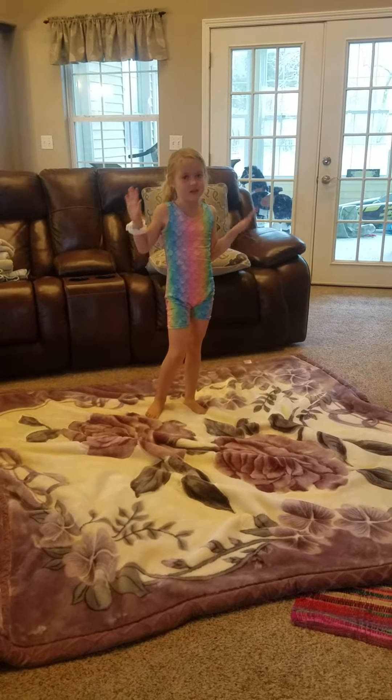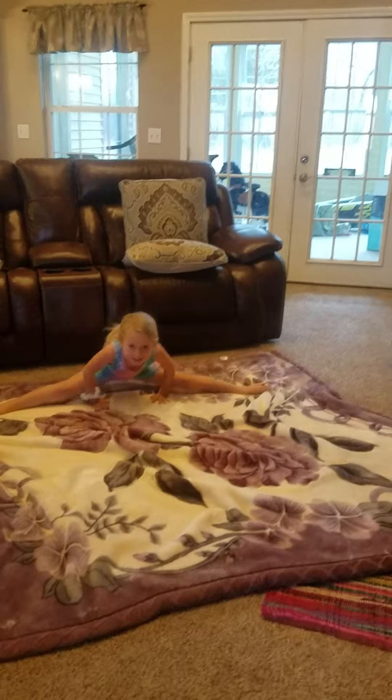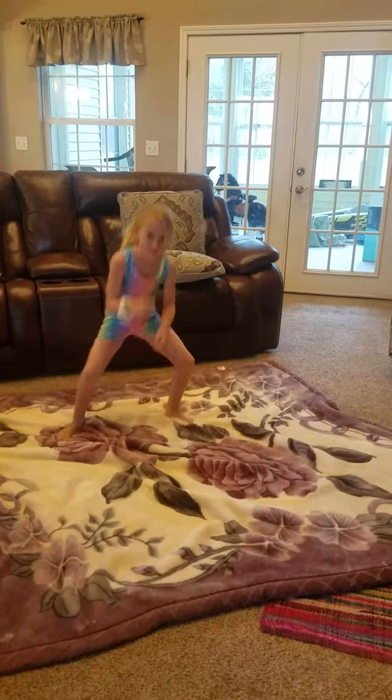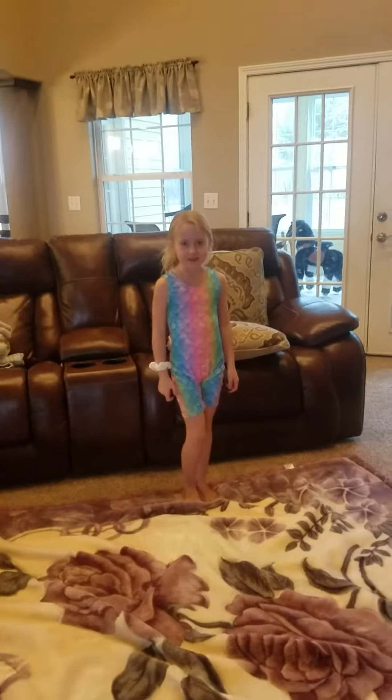Right now, I'm just going to do the plain old splits. Well, that's all for today.